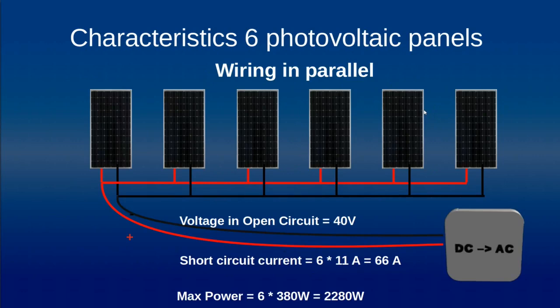Now we address six photovoltaic panels wired in parallel — that means we connect the negative outputs together and the positive outputs together. We obtain a voltage in open circuit for this string of panels of about 40 volts, exactly the same as one panel. For the short circuit current, as they are in parallel, we multiply by six: six times 11 amps equals 66 amps. The maximum power is six times 380 watts, so 2280 watts.